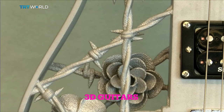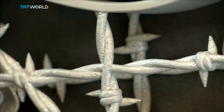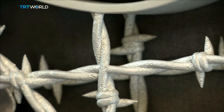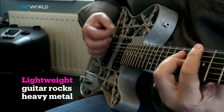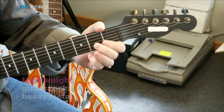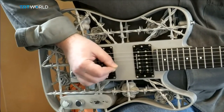It's unthinkable for a heavy metal band not to resound to the tunes of electric guitars. But perhaps it's already time to think differently when it comes to the ways of producing the instrument. A professor from Lund University in Sweden has done exactly that using 3D printing, and his latest creation is this cool looking aluminum electro guitar.